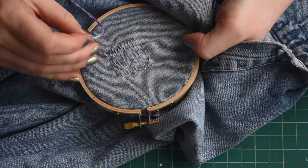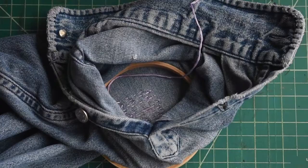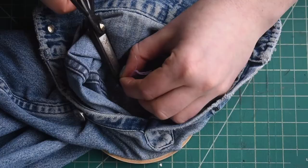Once you're finished, pull the thread through to the underside of the fabric and then flip it over. Trim your thread and then tie another double or triple knot on the back of the fabric. Then trim off a little more of that excess.